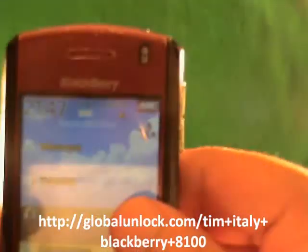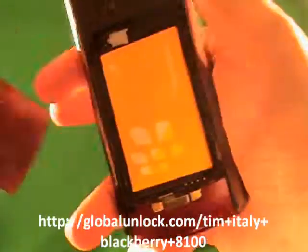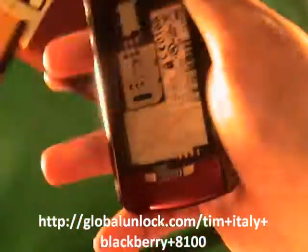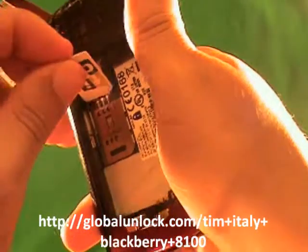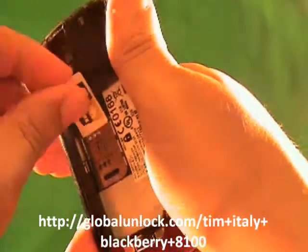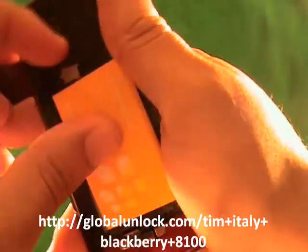First of all, you'll notice it says 'Insert SIM card,' so I need to insert a SIM card into this phone. I'm going to insert a SIM card. All right, so I've inserted a SIM card into the phone.